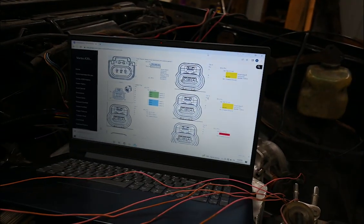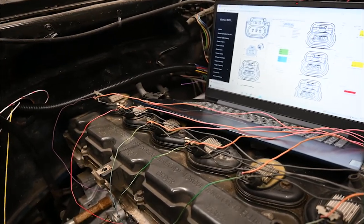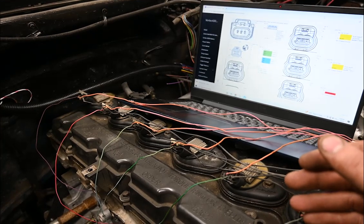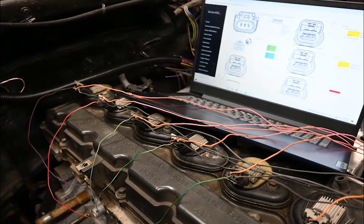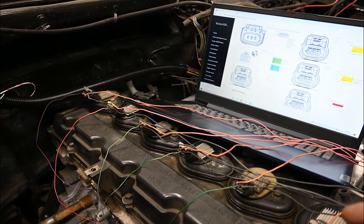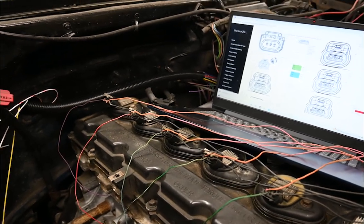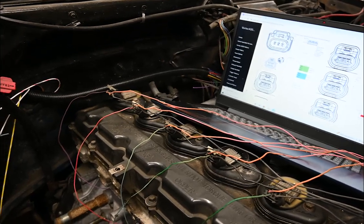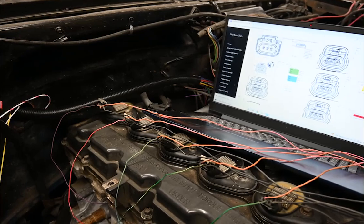The other system that works similarly is the injectors — they're on batch fire, so three injectors at a time will be firing on the same circuit. The computer will only think it's controlling two injectors, but it will actually be controlling all six of them.